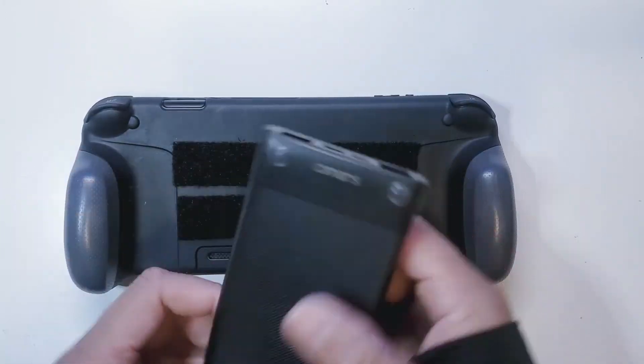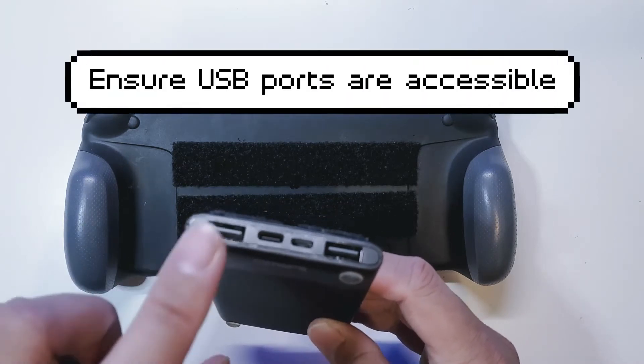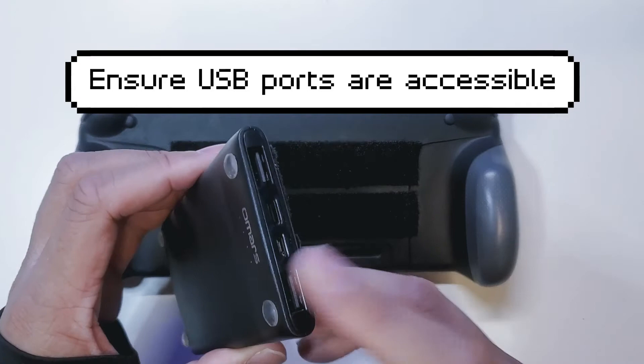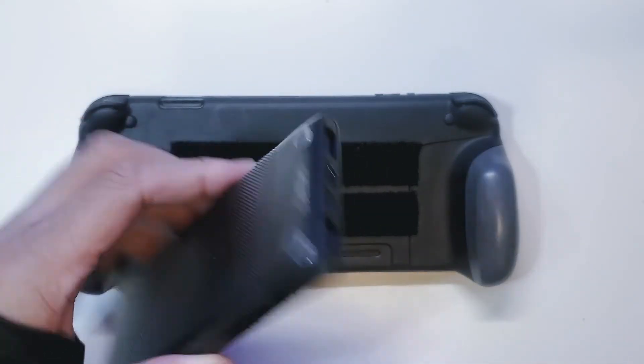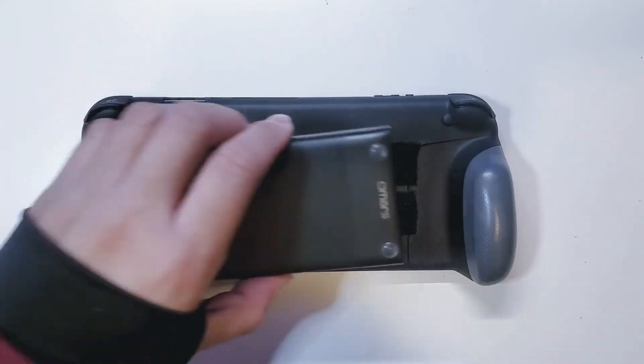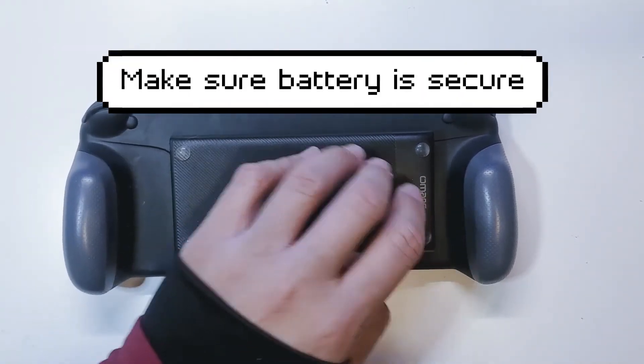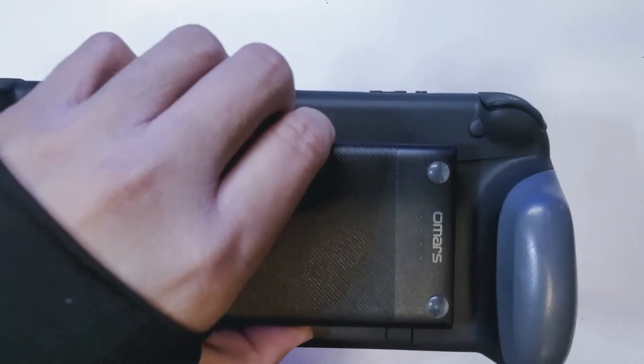Make sure they line up so that it's held in securely once you place this. Make sure to see which side the battery pack goes on — mine can only go to the right, and you'll see why in a little bit. Go ahead and line this up just like that, push it down, and it's secure.